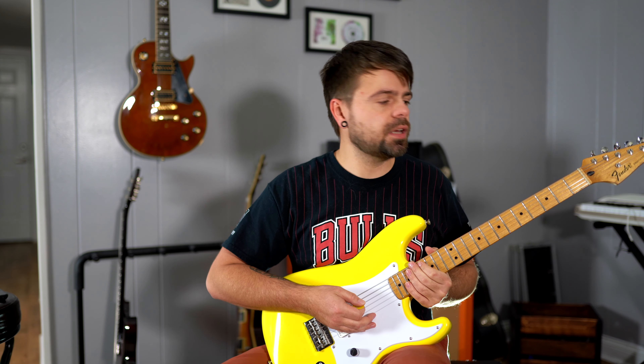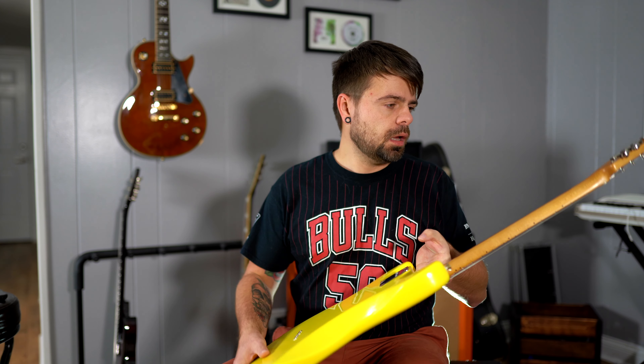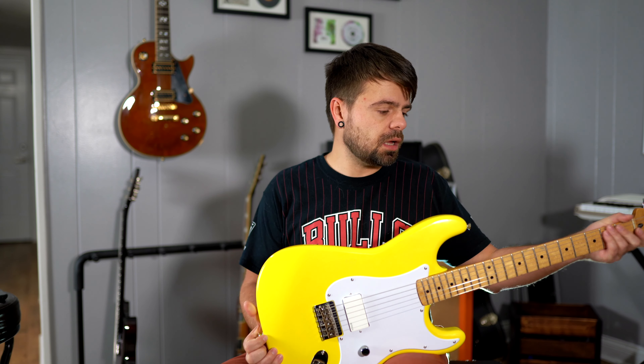Hey, what's going on guys, welcome back to my channel. I'm gonna go over this Tom DeLonge Squier - what I did to it, what upgrades I did, what parts I went with, and how much the build cost me.